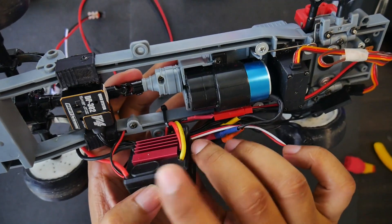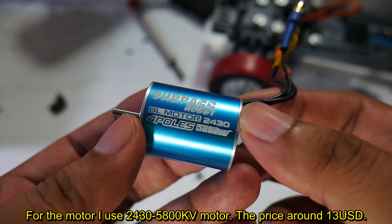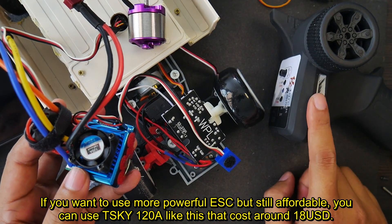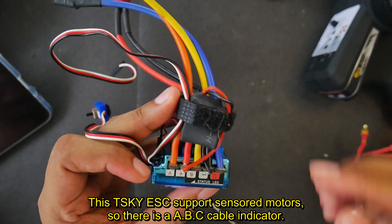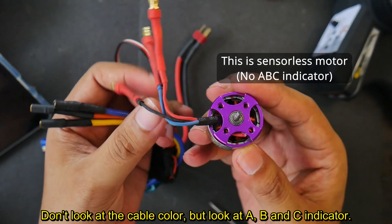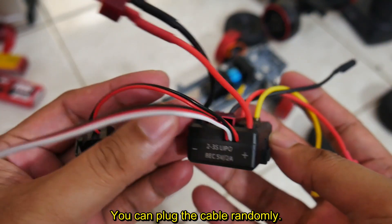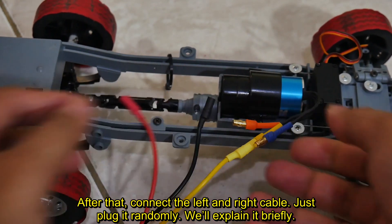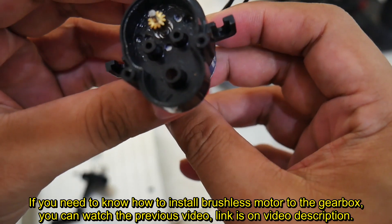Now we use the brushless ESC — a 35A ESC that costs less than $11. For the motor, I use a 2430 5800KV motor priced around $13. If you want a more powerful but still affordable ESC, you can use a 120A ESC for around $18. This ESC supports sensor motors, so there is an ABC cable indicator — connect A to A, B to B, and C to C. But in this video I use a sensorless ESC and motor, so there is no ABC indicator and you can plug the cables randomly. I recommend connecting the center cable first — in this case yellow to yellow — then connect the left and right cables. If you need to know how to install a brushless motor to the gearbox, watch the previous video; the link is in the description.